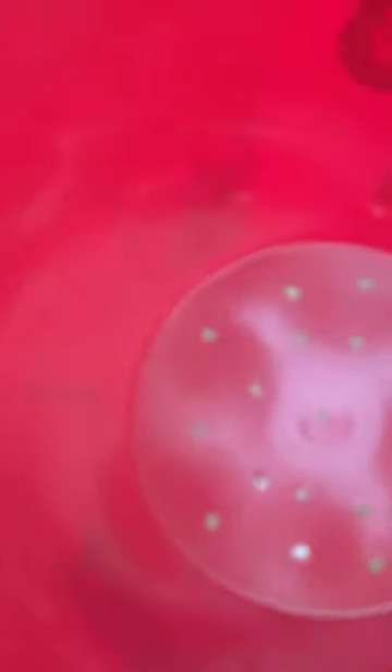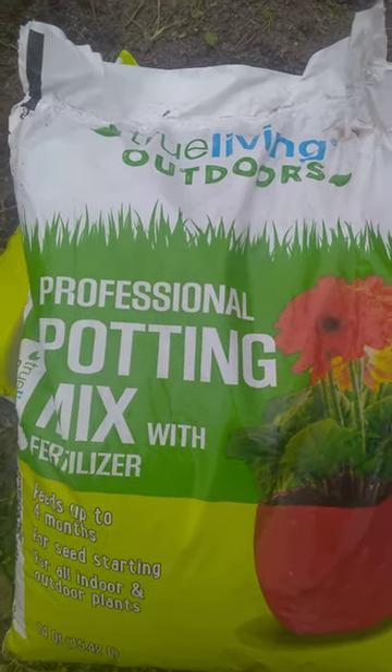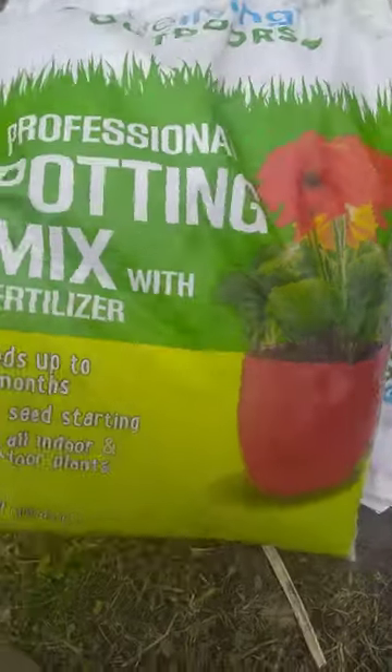Now let's add some soil and then the grapevine. Using True Living Outdoors professional potting mix and fertilizer.